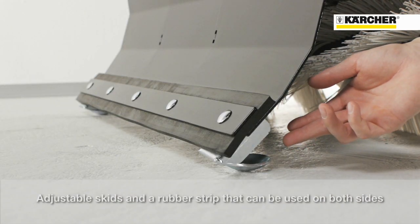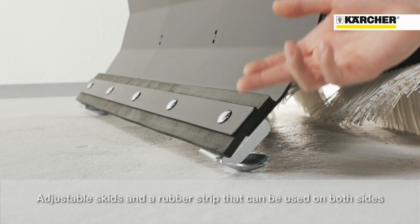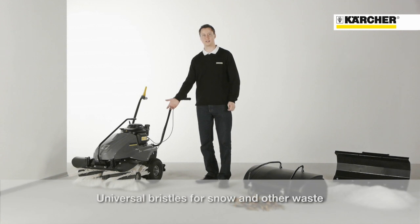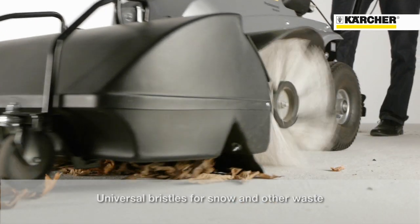The skids are adjustable to different heights. The rubber bar can be used from both sides. The tough universal roller brush is ideal for sweeping debris or even small amounts of snow.